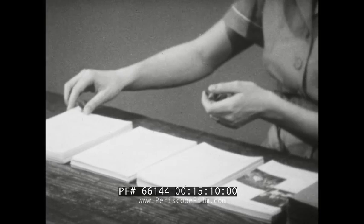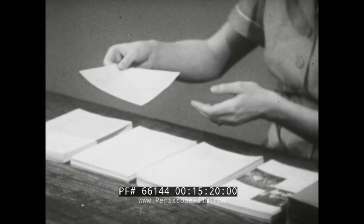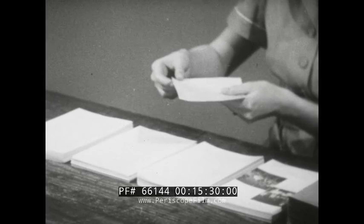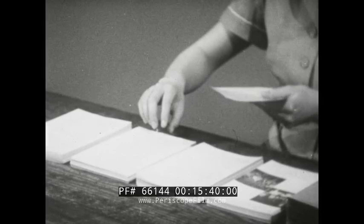First, transport empty to the pile of sheets. Select and grasp one sheet of paper. Transport loaded: the sheet of paper is carried to the left hand. Position the sheet so that it can be grasped by the left hand. Release load: the right hand releases the sheet and starts the cycle again by going to the next pile of sheets on the table. During most of this time, the left hand is merely holding the accumulated sheets.